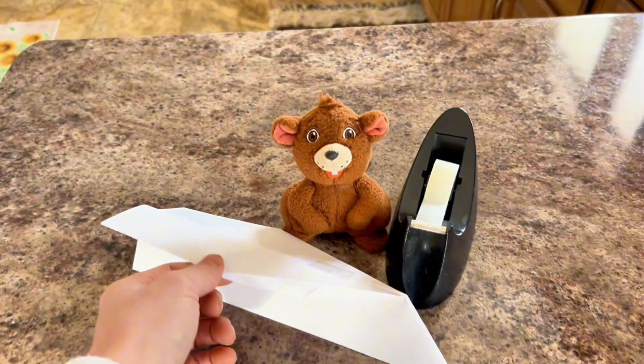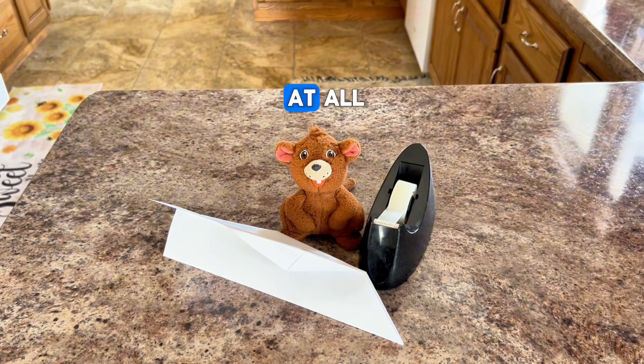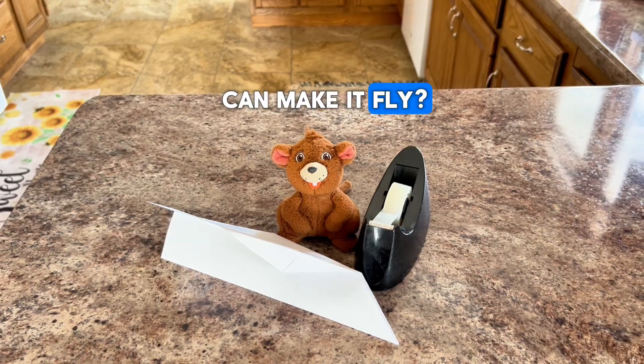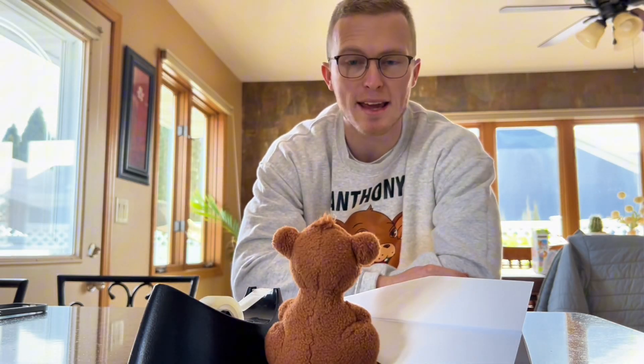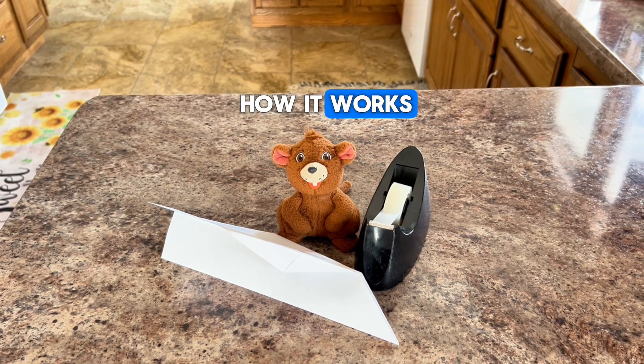And there you have it, Anthony — your first paper airplane. Wow, that wasn't too hard at all. Do you think we can make it fly? Absolutely. Let's grab the tape measure and see how far we can fly our plane. Yippee! I'm excited to see how it works.